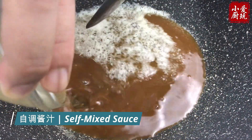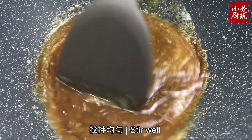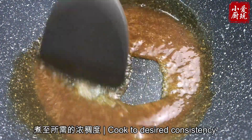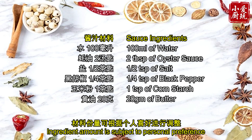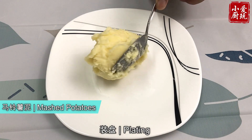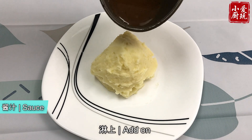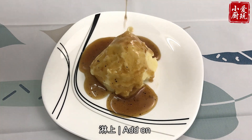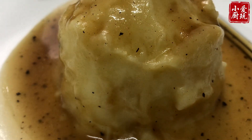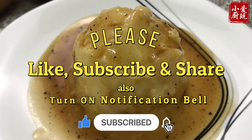Let's start with a little bit of salt. I am going to use one of the grass.